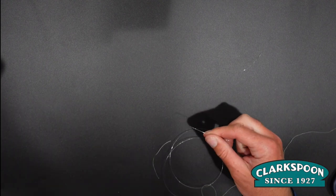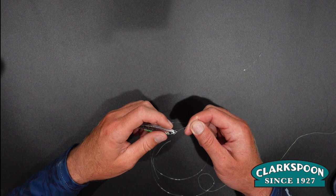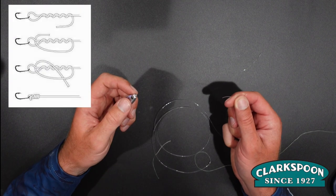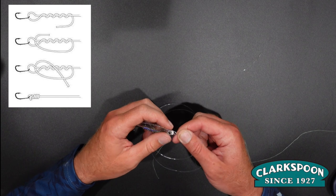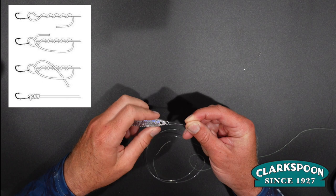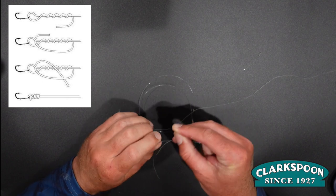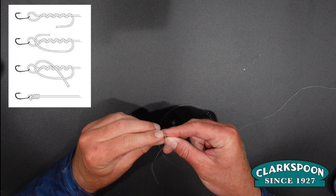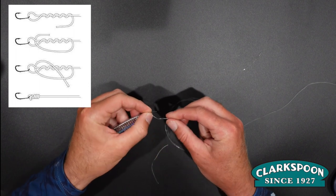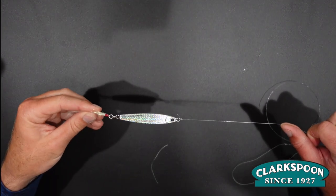Then we'll get our bait of choice. I'm going to put on the stick jig. We'll attach that using a fisherman's knot. Put your tag end through the eye of the bait, twist it on itself six to seven times, put your tag through the closest loop to the eye, and then back through that middle big loop that you created. Cinch it down, and you are ready to do some casting.